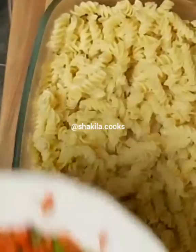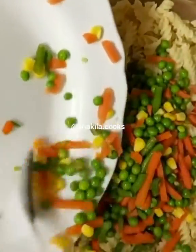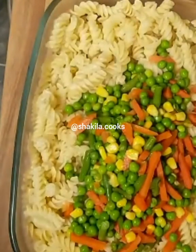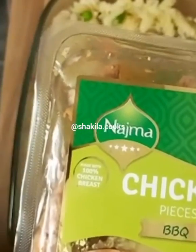I'm now going to add the mixed vegetables, which I have pre-boiled. I also have some ready-made chicken which I'm going to add as well.